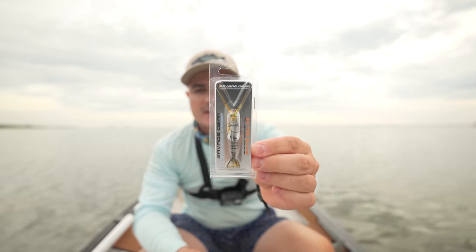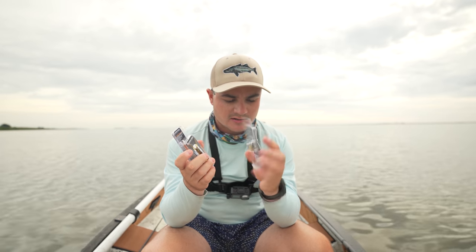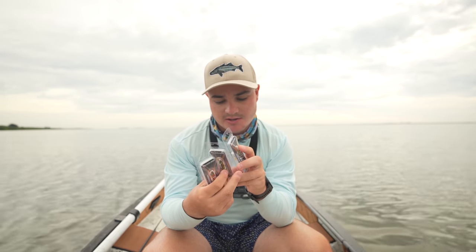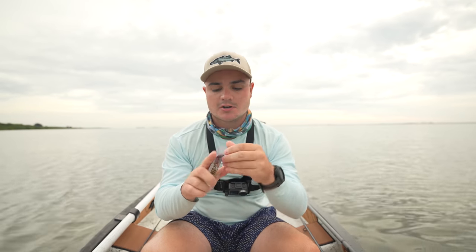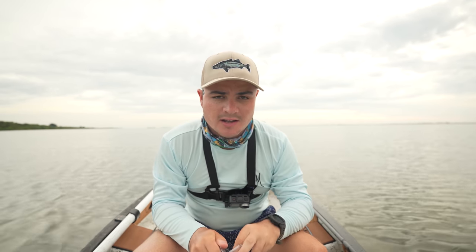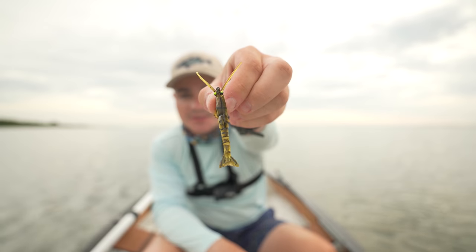I'm really excited for today — we have some awesome overcast, calm weather. I feel like we're gonna get into some tarpon, redfish, trout, snook, maybe even black drum. I'm confident this lure is gonna get the job done. I got three different colors — the color names aren't printed on the packaging. It's a two-and-a-half inch lure at three twenty-fifths of an ounce. I'm gonna throw it on a 20-pound mono leader, starting with this color.